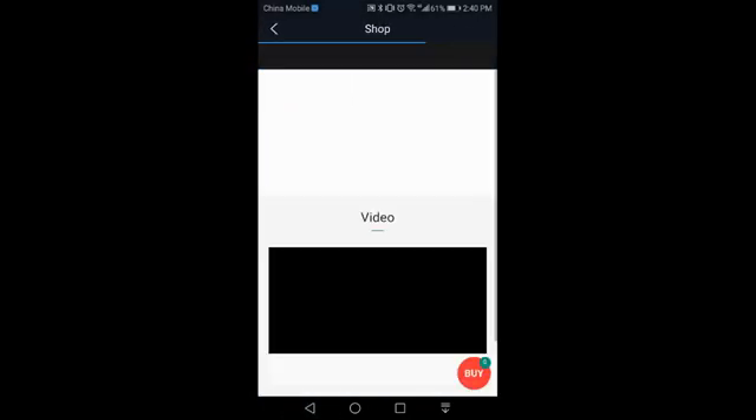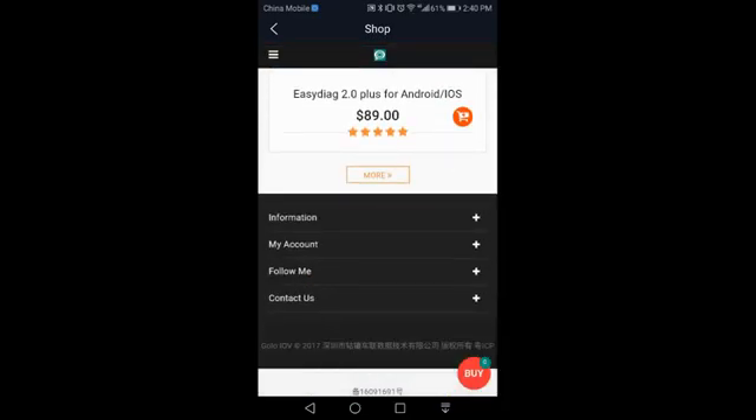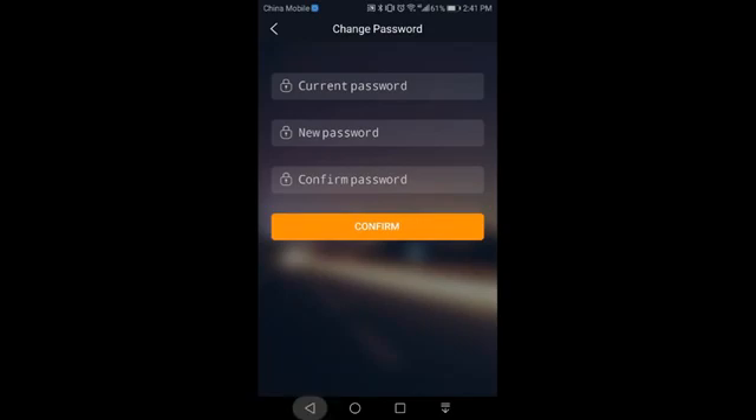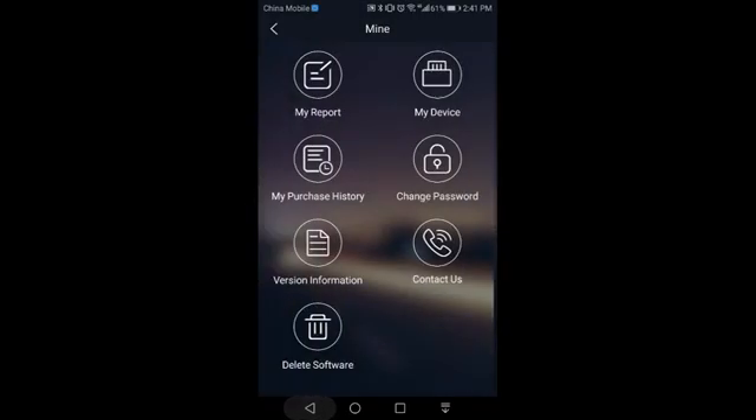You can directly buy Easy Check devices on our official website. In the 'Mine' section, you can get any information about your account and devices.